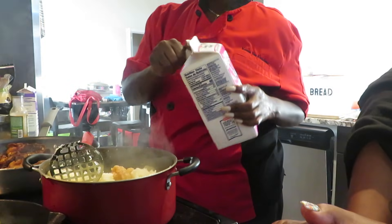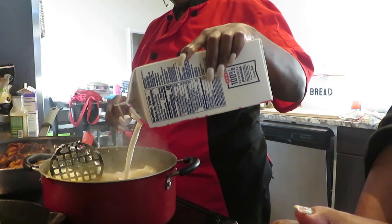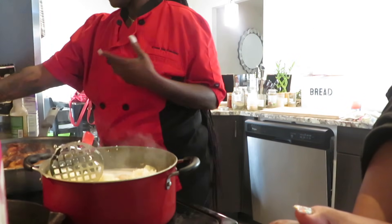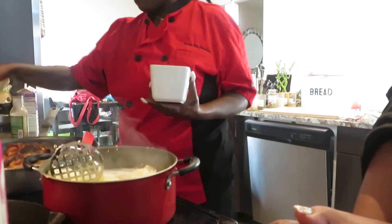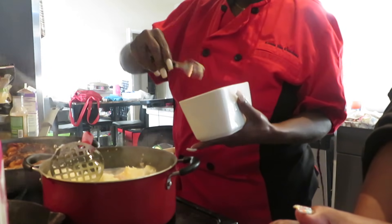Half and half. So you just eyeball it — I don't really measure anything. Yeah, when most people cook, they don't measure anything. Real butter — not margarine. Butter. Butter. Butter makes it taste better.